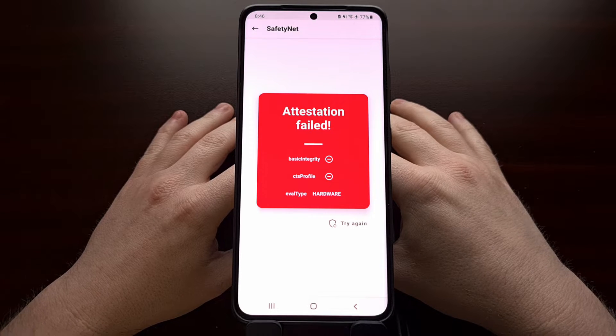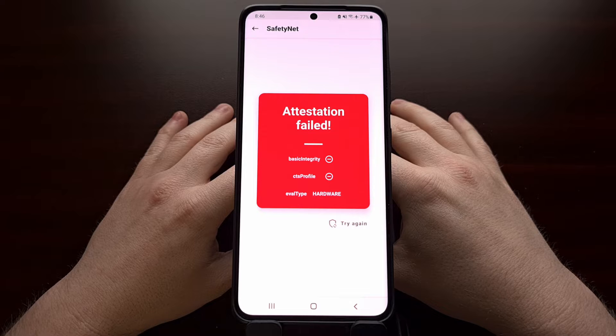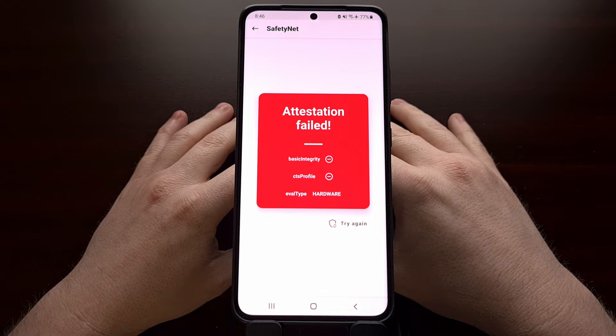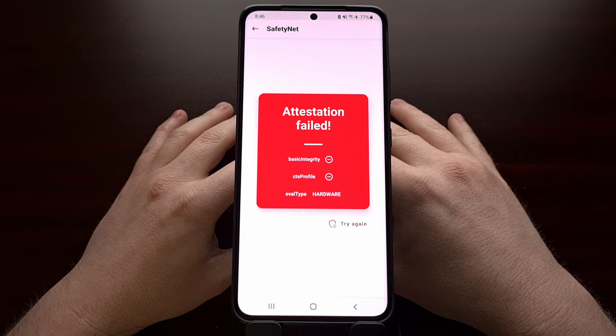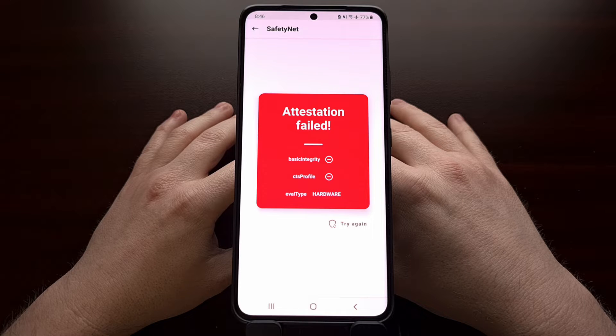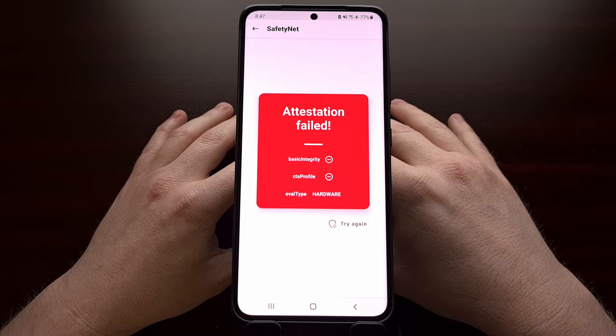Bypassing SafetyNet is a cat-and-mouse game, so you've got to understand that at some point this video likely will no longer work. If it does not work for you, let me know in the comments below, as there may be just a simple fix to again overcome the latest cat-and-mouse changes that either Google or Samsung has put into place.